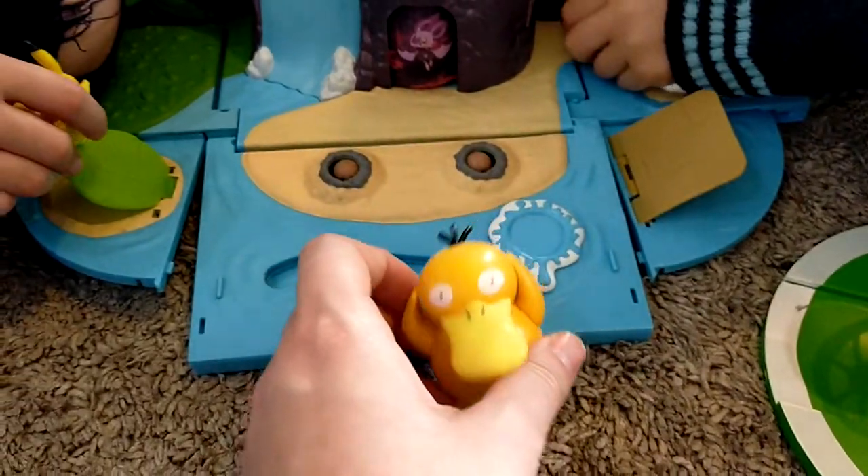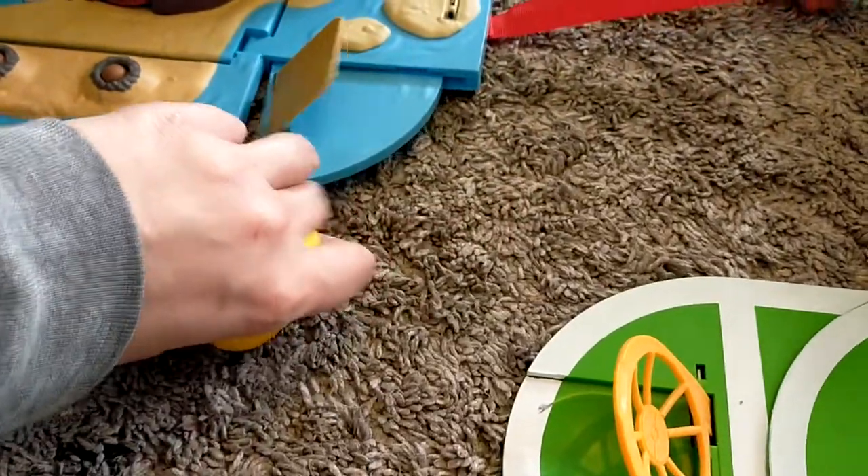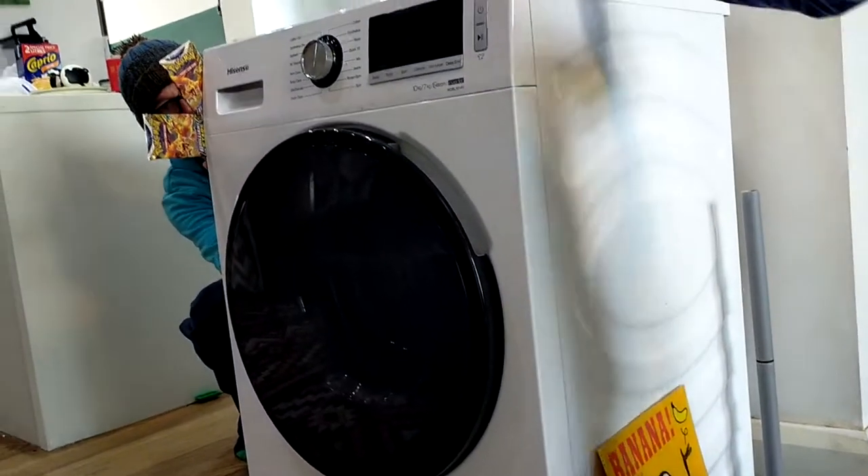Mika! Does Psyduck go on one? Does Psyduck go on this one? Ready? Psyduck! Doink!